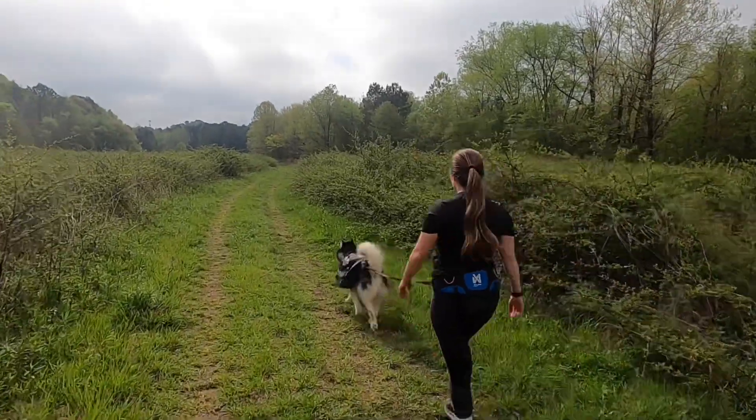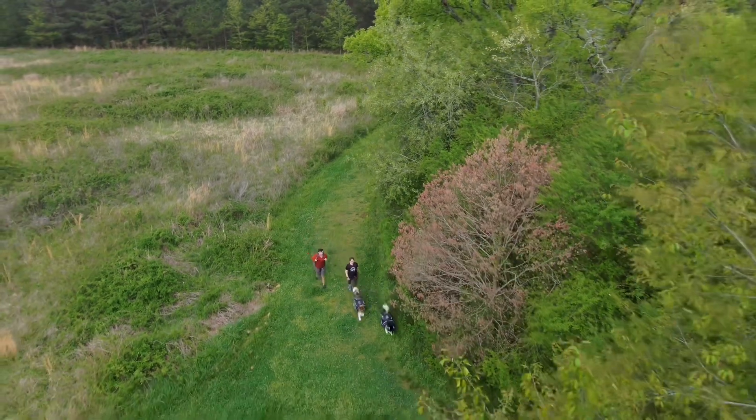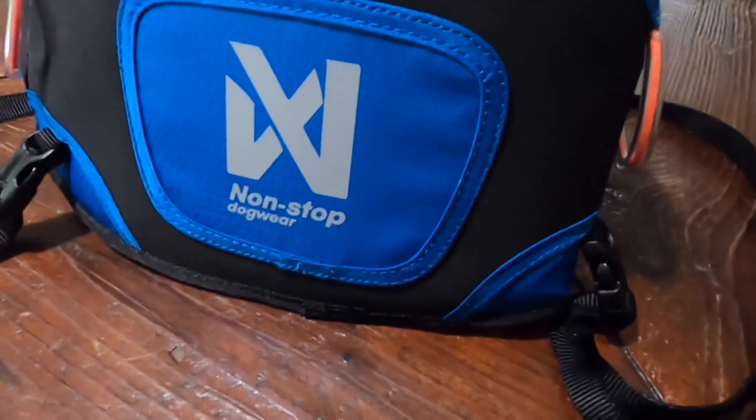Today we're going to talk about the Non-Stop Dog Wear Furred Belt. The Non-Stop Dog Wear Furred Belt is a great belt for people who want to head out and go for a hands-free hike with their dogs.